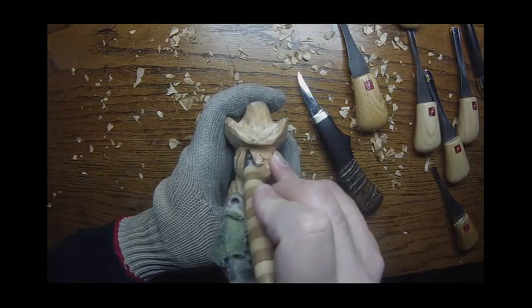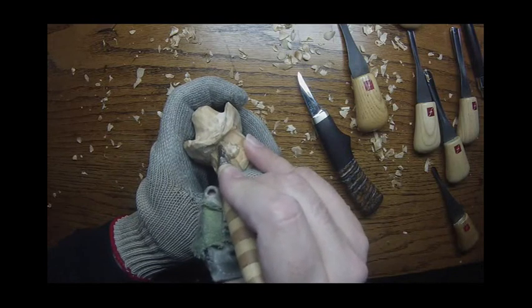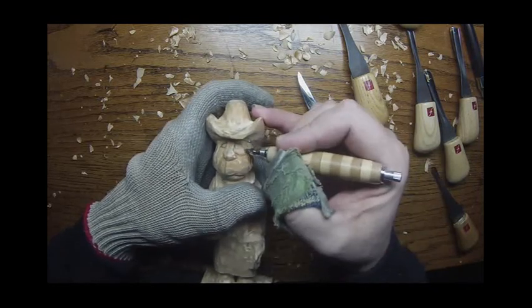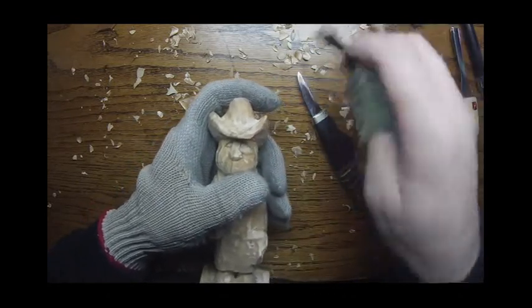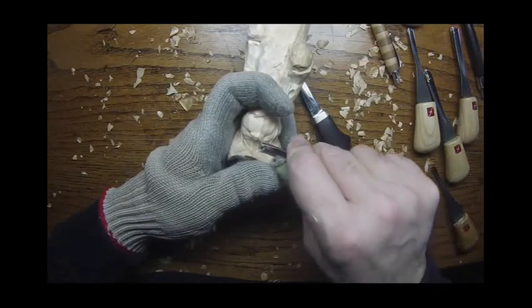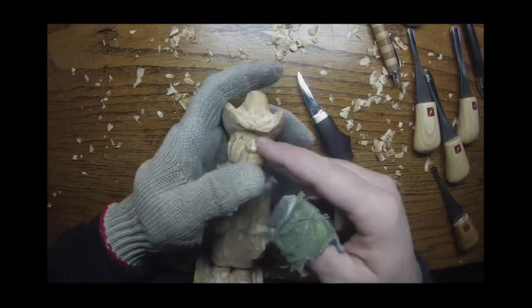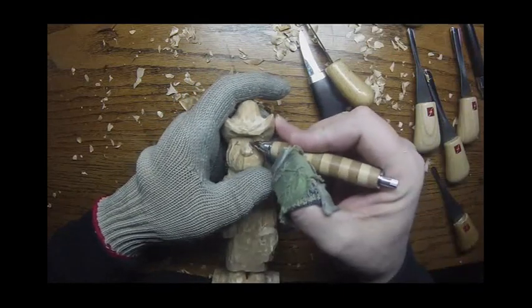I'm going to put these eyes in here — I'm going to have kind of a squinty eye, something like that. You can kind of see I need to pull these in a little bit more, so I'm going to go ahead and do that with the smaller tools. Dockyard micro tools would be good to use for this. You can kind of see we narrowed that bridge of the nose down quite a bit. There's our eyes now.